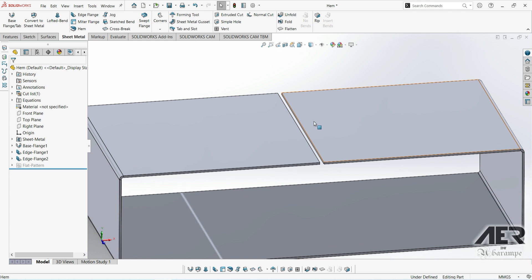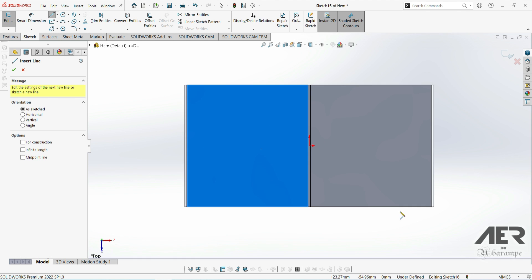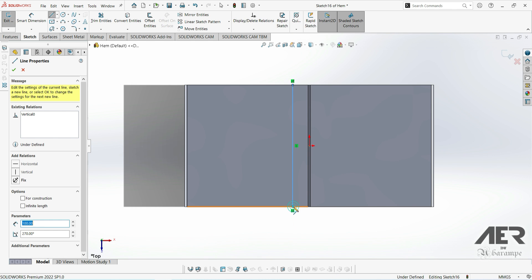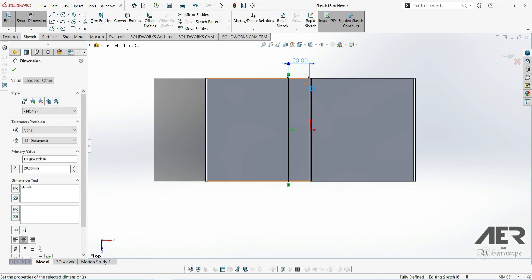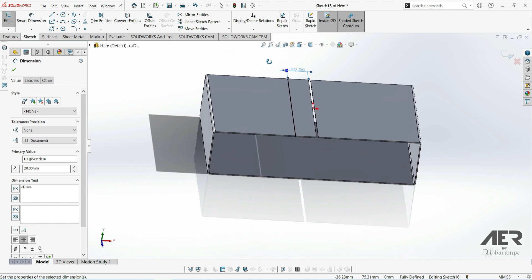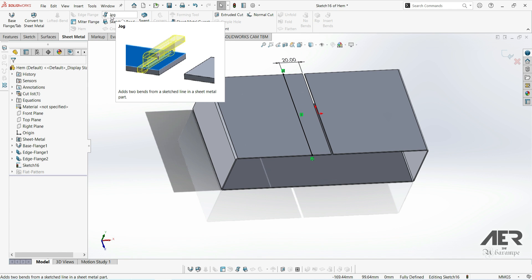This time I'm going to draw the sketch first. I'm going to start a sketch on this top face, go to a top-down view, and get the line tool. I'll draw a line all the way from the top edge to the bottom edge and set it at 20mm from the edge. Then we just need to select the jog feature — we can do this from within the sketch by going to the sheet metal tab and selecting the jog feature.